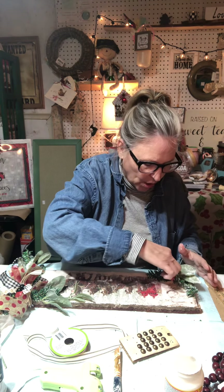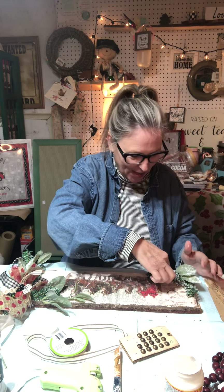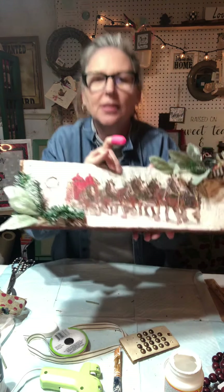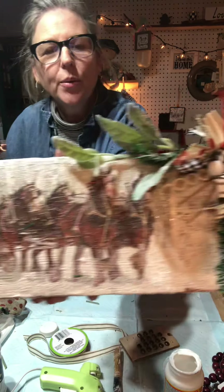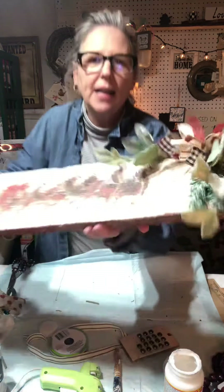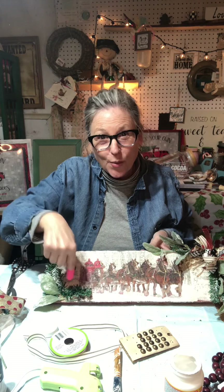I just wanted to jump on and do a quick tutorial — not really a tutorial, but just kind of show you what the end product's going to look like with this so cute wooden shelf sitter that we made on the live tonight. Just something so simple — it just adds a little something, balances it out a little bit more. Look how cute this looks. We just kept adding to it until we got to where we liked it, and then I put a little along the edge. I think I'm going to add a wooden bead right in the corner there — that will look really cute and kind of tie it all together.